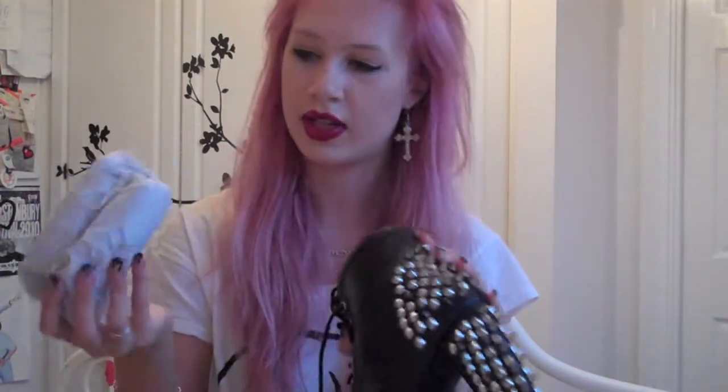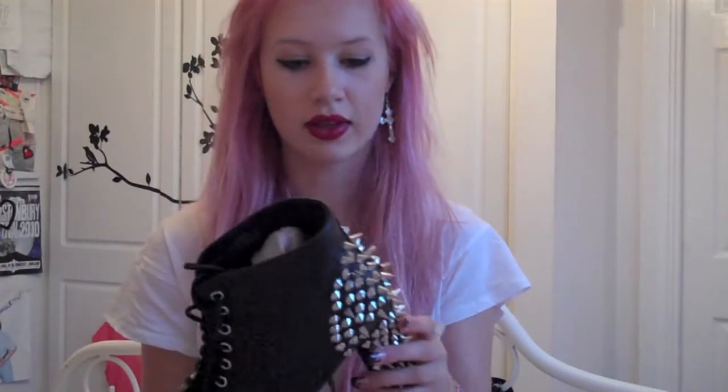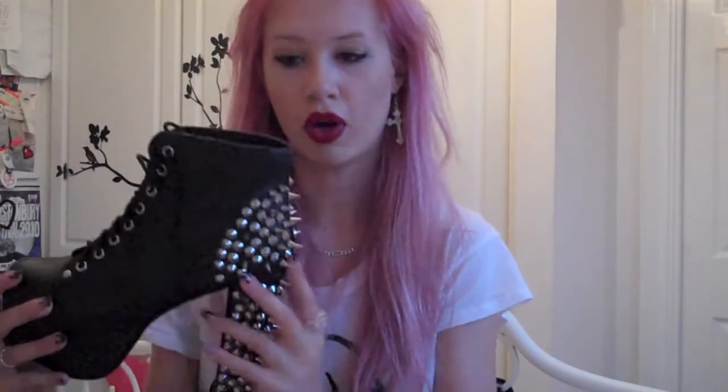It also comes with a load of tissue stuffed in them, which is always good. The spikes are ridiculously spiky — it's actually a trouble when taking the shoe off. You have to choose the dome-shaped spikes rather than the pointy spikes to pull them off with.